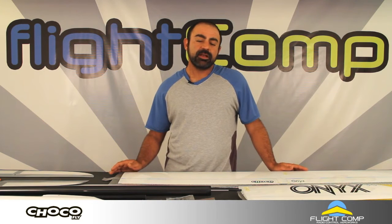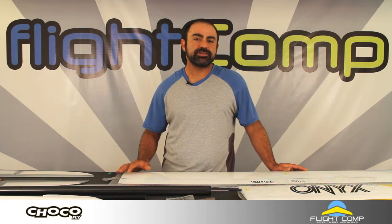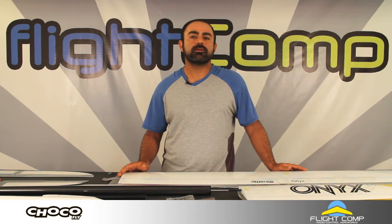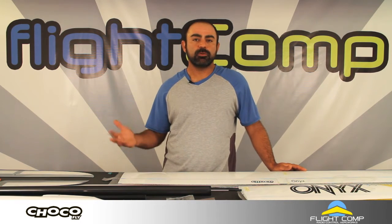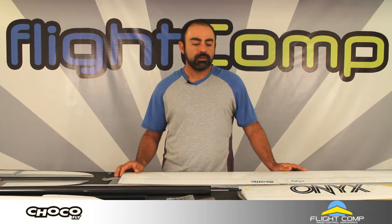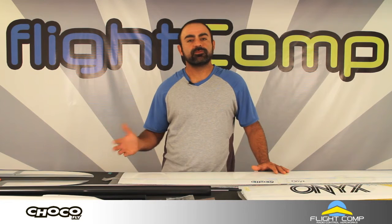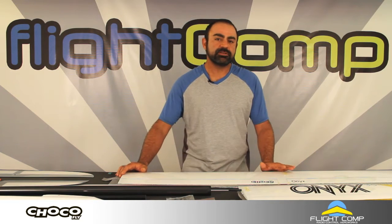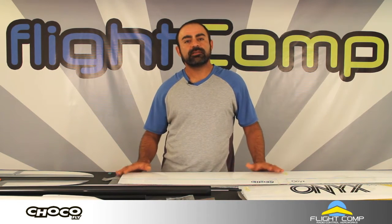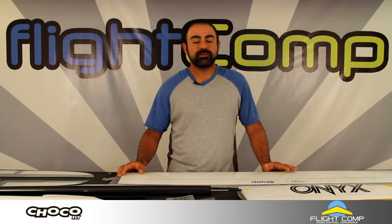They're not necessarily brand new models because they're essentially identical to a model range called the Kappa, which has been sold for a few years now. Chocofly contracts with the manufacturer to supply their own brand of models with new paint schemes, but these models are identical to the Kappa. They're called the Onyx line.